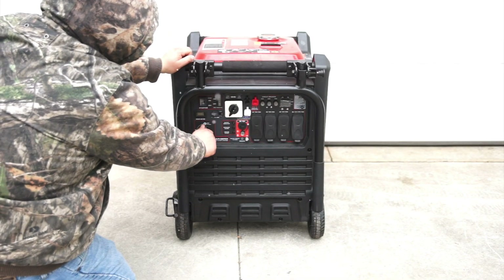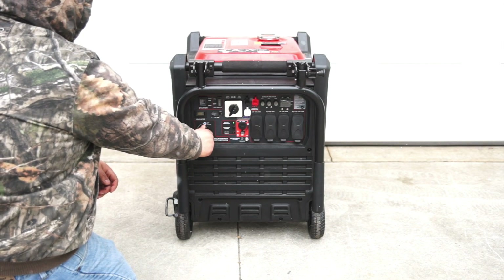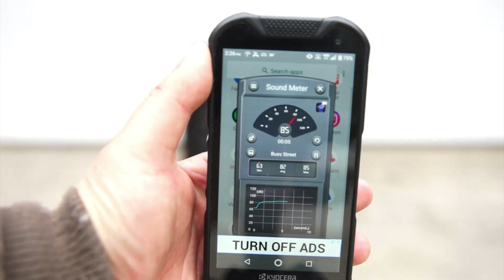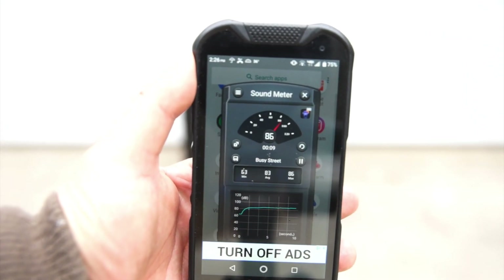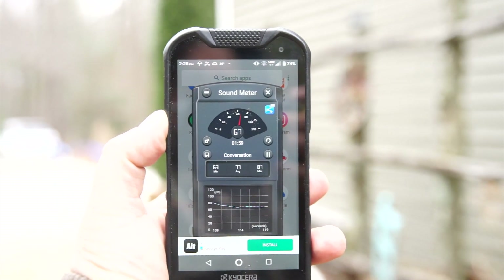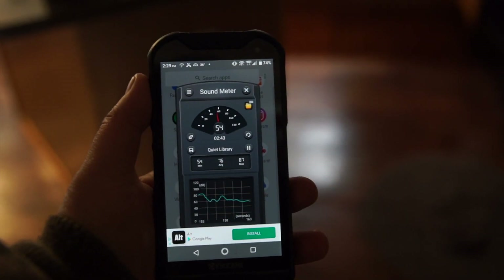This generator does have a massive 459 CC engine. At 10 feet away I'm getting 85 decibels. At 30 feet I'm getting about 75 decibels. Going around the corner of the house I'm getting about 66 decibels. Inside the house, 54 decibels — and my children make a lot more noise than that.